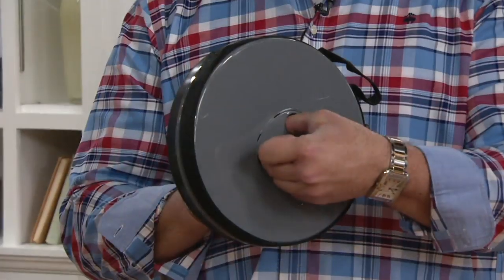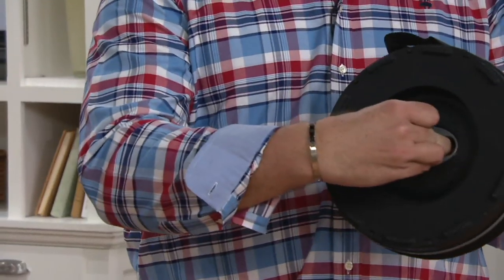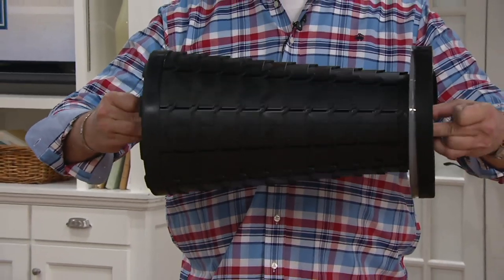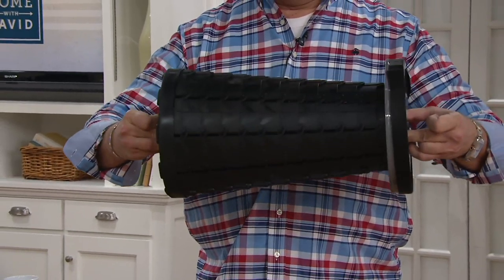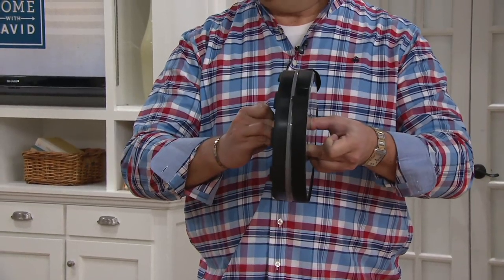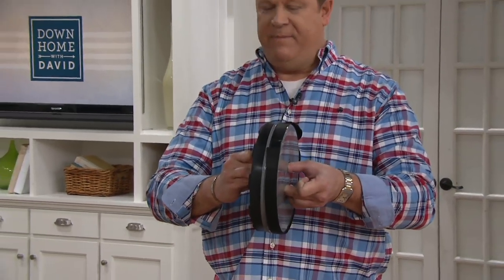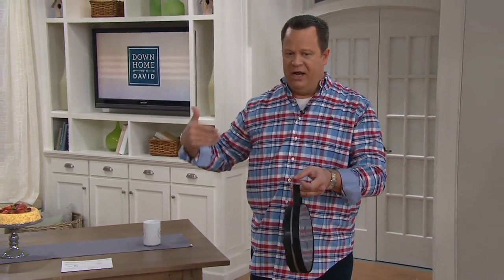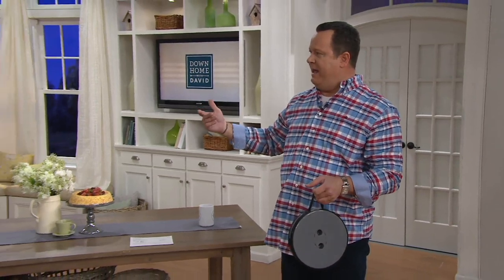And check this out — it comes with little finger holes on top and bottom. There's top, there's bottom. Simply come out and open it up and give it a little twist. It locks into place. There we go, now it's locked. Open it up, twist it, and it goes right back together. 275 pounds. And there's even a little carrying strap here that you can adjust so it's long enough where you can throw it over your shoulder like a handbag.